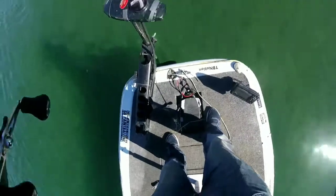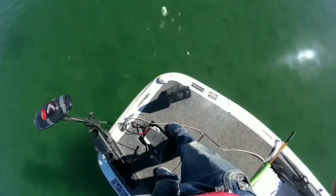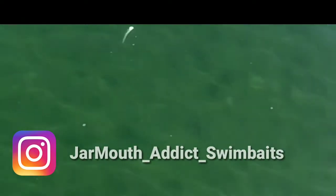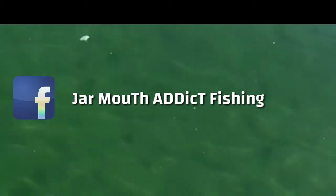This bait is also going to be available in a lot of different color patterns and they're custom made to order — so when they're ordered, they're made, and each one is individual. If you're interested in one of these, check us out on YouTube at Jar Mouth Addict, on Instagram at Jar Mouth Addict Swimbaits, and on Facebook. Thank you very much, I hope you enjoyed this video. Tight lines.